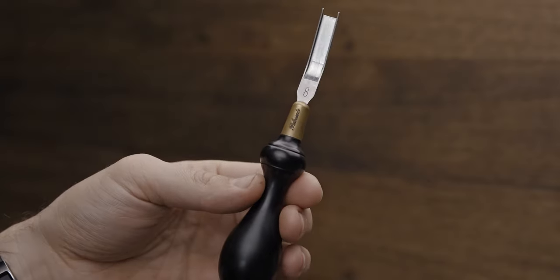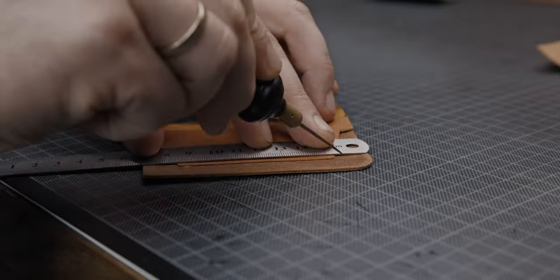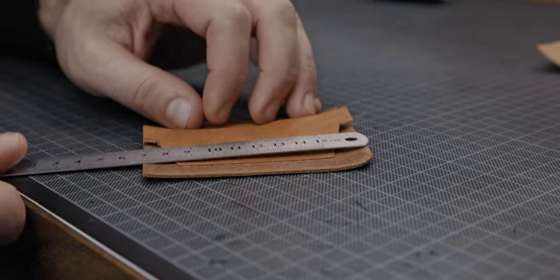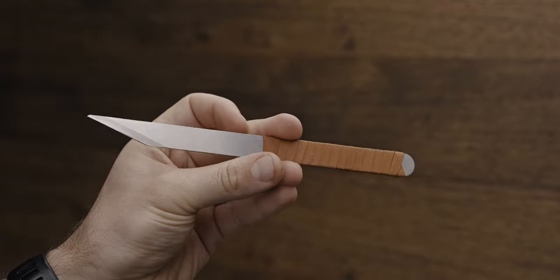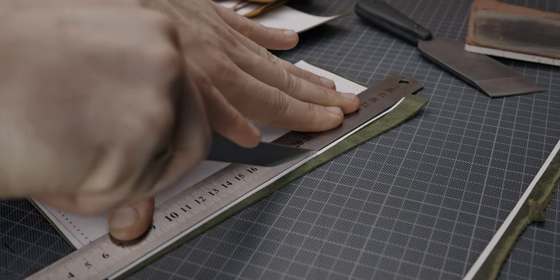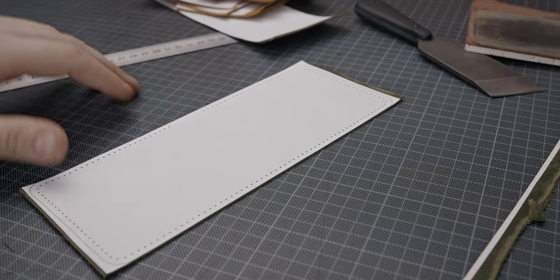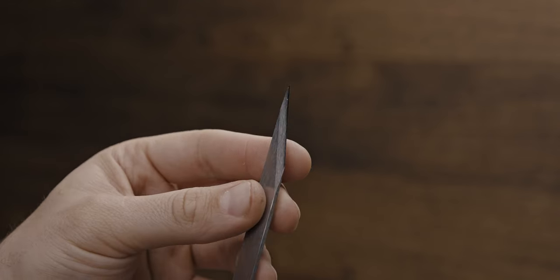Scratch awl — very useful tool for various marks while crafting. And the last tool I have from Palo Santo Factory is this scalpel. The rubber handle I made by myself; it comes totally bare but it doesn't make any inconvenience to work with. Great knife to cut — tapered blade on both sides.